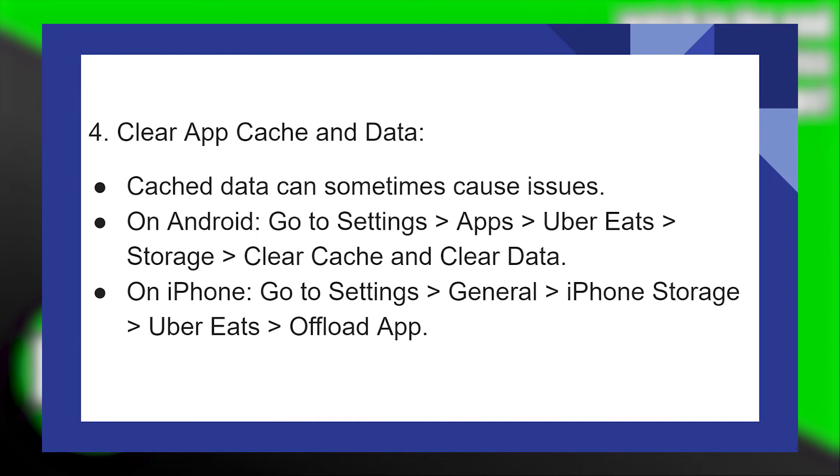Then clear app cache and data, as cached data can sometimes cause issues. On Android, go to Settings and then tap on Apps. Tap on Uber Eats, then go to Storage and tap Clear Cache and Clear Data.